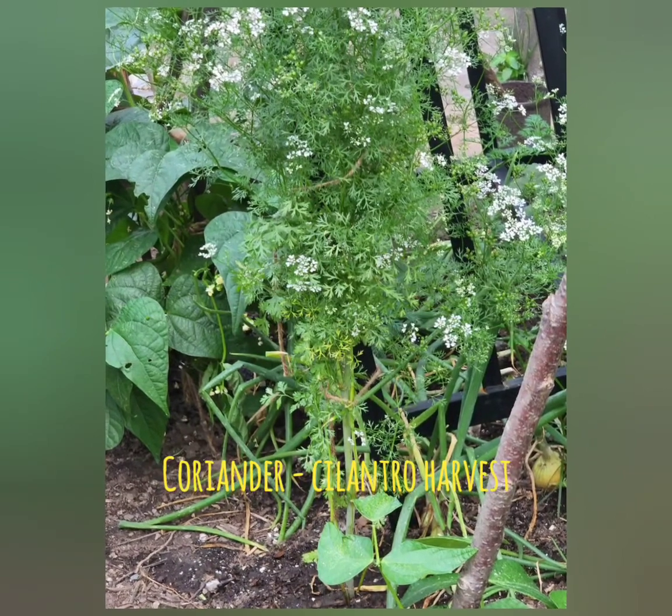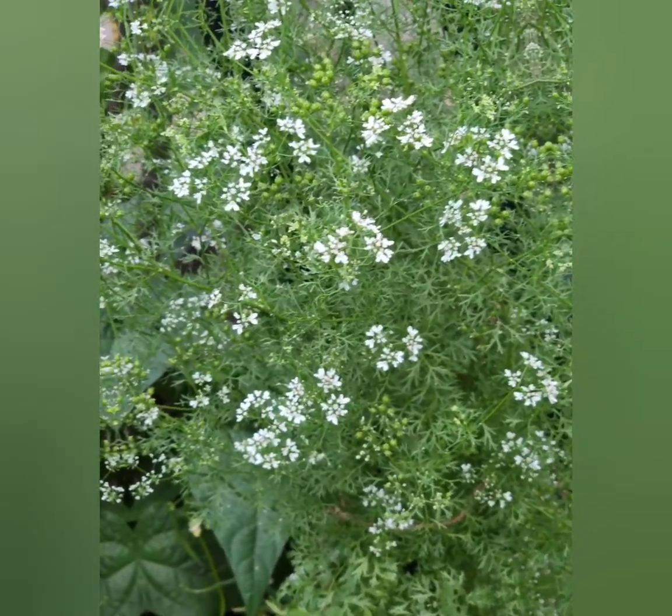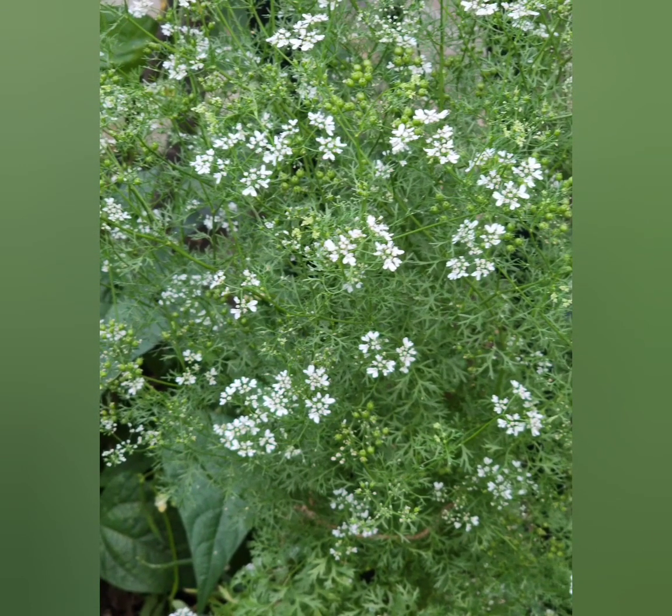This is a coriander plant, called cilantro in English and dhania in India. It has beautiful flowers, and many times I have noticed honeybees on it.